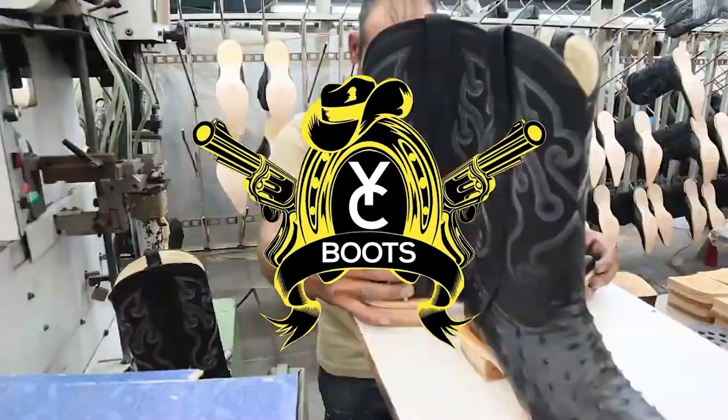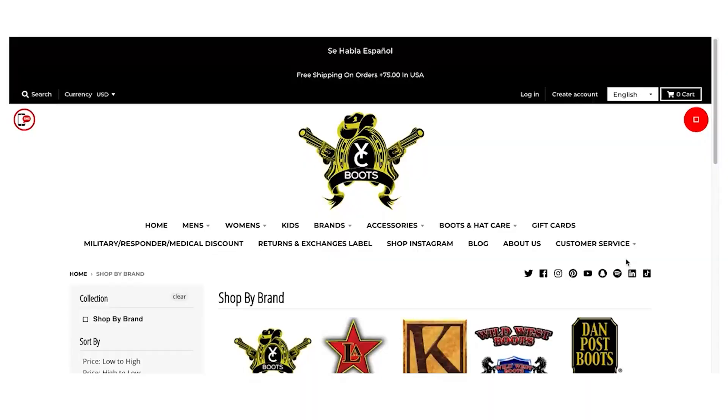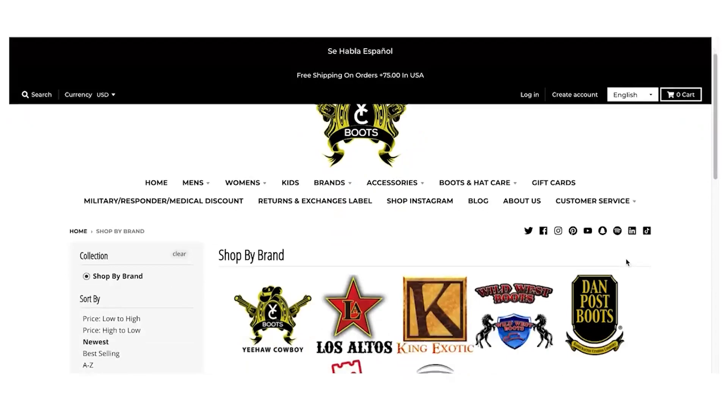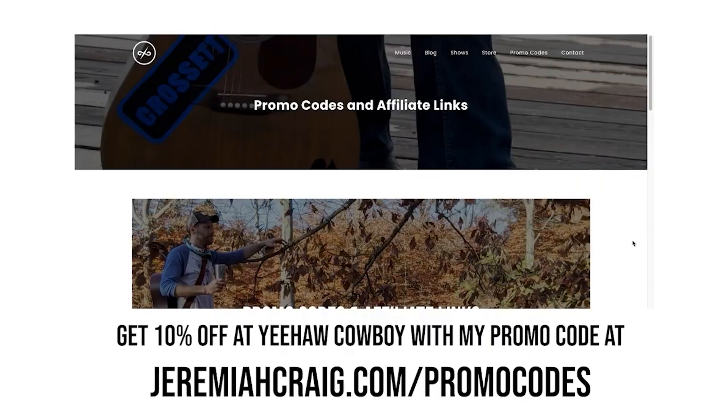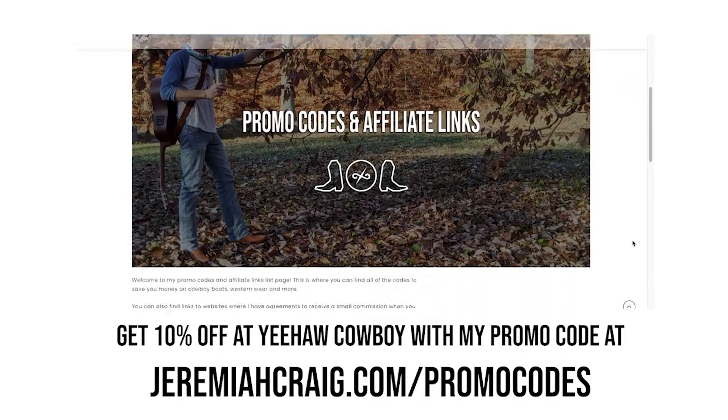Today's video is made possible by yeehawcowboy.com. You can find dozens of great brands online at yeehawcowboy.com like Los Altos, Lucchese, Stetson, Corral, Tin Hall, Old Gringo, and yeehawcowboy's own line of boots. Plus you can save 10% when you use my promo code at checkout. It changes every so often so be sure to head on over to jeremiahcraig.com/promocodes to get the freshest code. Huge thanks to yeehawcowboy for supporting the channel.